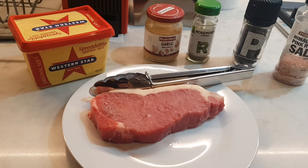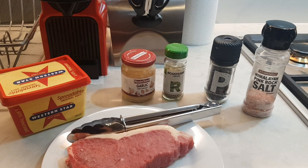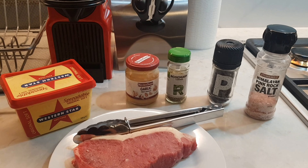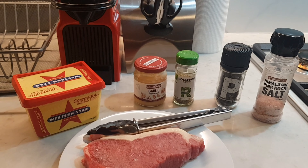So of course, we have a steak — porterhouse cut — butter, garlic, rosemary, pepper, and salt. Usually the butter used comes with whole garlic. But when I tried minced garlic, I noticed it was more flavorful.